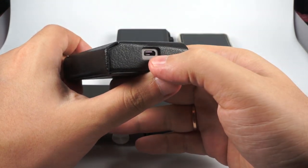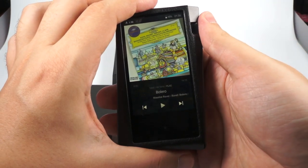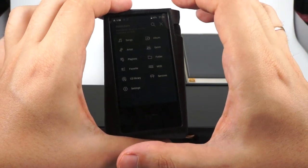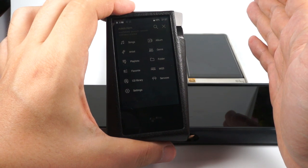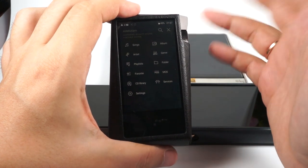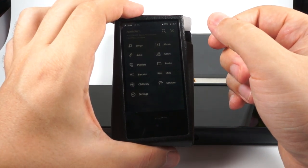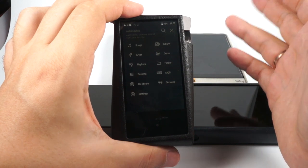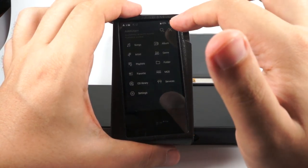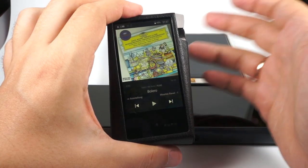There's no USB-C — just regular micro USB — but it can be used as a DAC. It has Wi-Fi and Bluetooth, though Bluetooth is limited to aptX and aptX HD codecs. It runs Android, though the exact version isn't known because of the highly customized Astell&Kern launcher. You can install third-party firmware, but it's limited to a whitelist of apps. All streaming services are on that whitelist, and Tidal offline works. No Google Play services, of course.